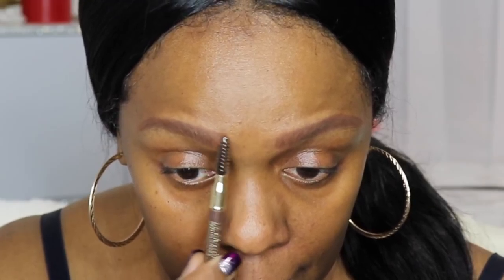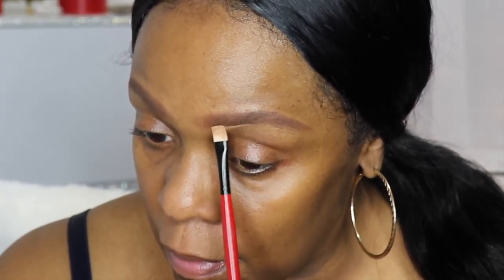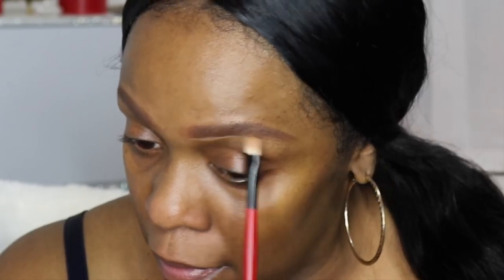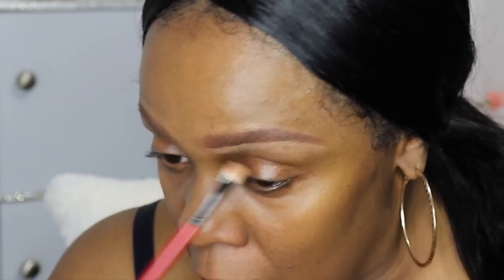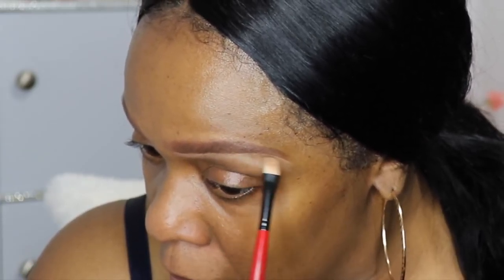Next I'm moving into concealer to even up and make my brows look neat underneath. I'm using the Mac concealer in NW40, and the brush I'm using is by Smashbox — it came in a kit I received years ago.